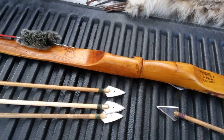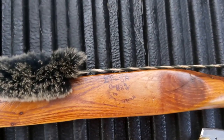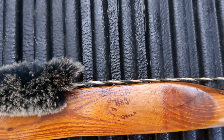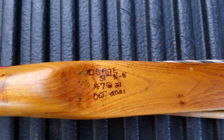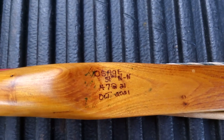Back to the bow. This is my Itza brush bow — Osage, 51 inches nock to nock, 47 pounds at 21 inches. I made this one in October of 2021.